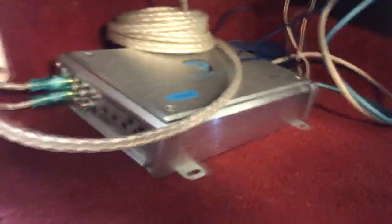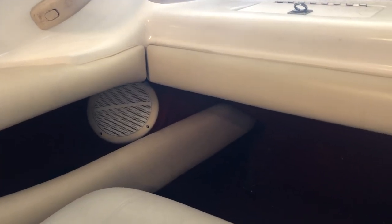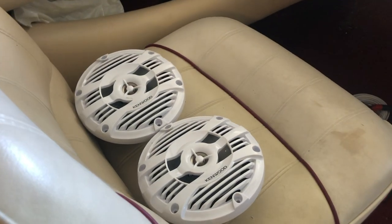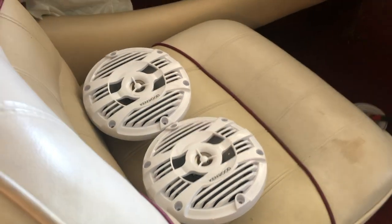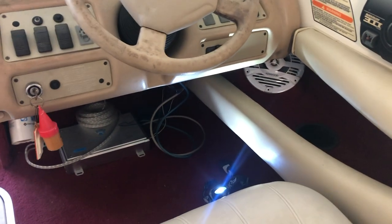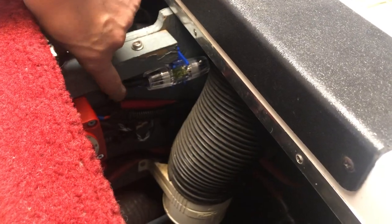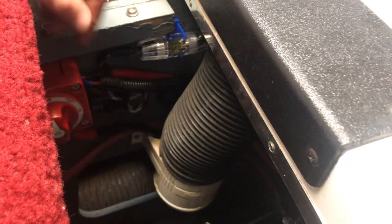Now we're going to swap out these old blown speakers, so I can't really do a sound comparison before and after the amp, but I'll get these new speakers installed and then test the amp. We've got the speakers connected — I haven't screwed them in yet because I want to make sure they sound good first. I've also got the positive cable connected to the battery switch, so we're going to go ahead and turn the switch on to power up the stereo and the amp.